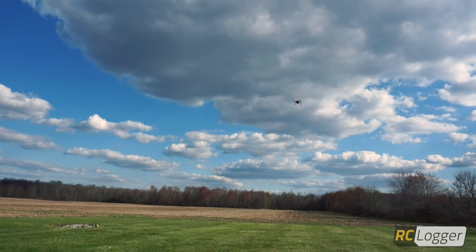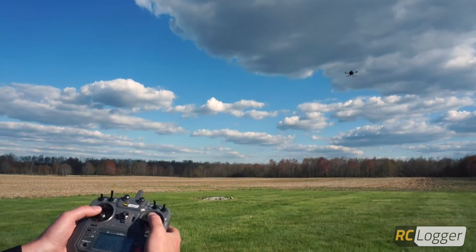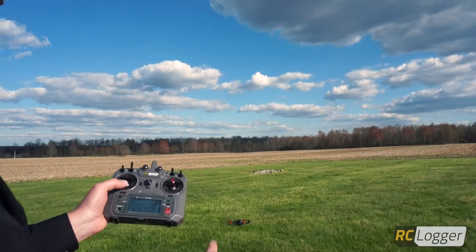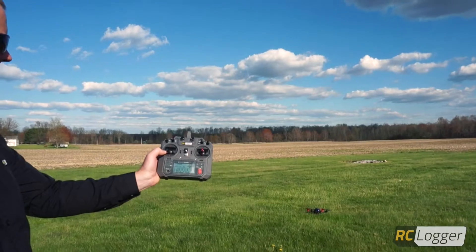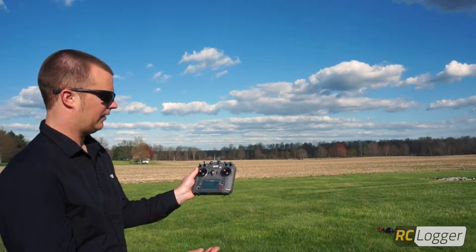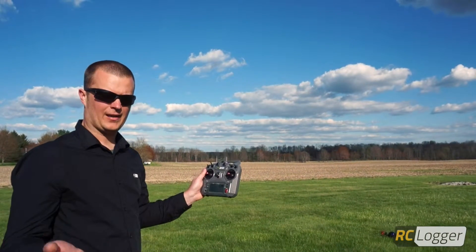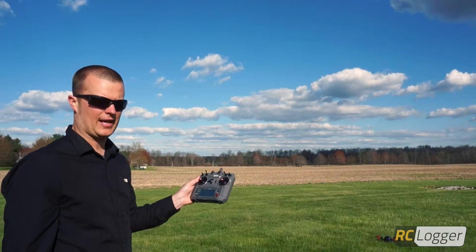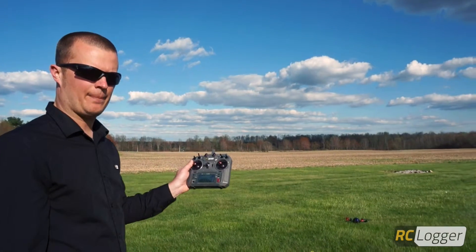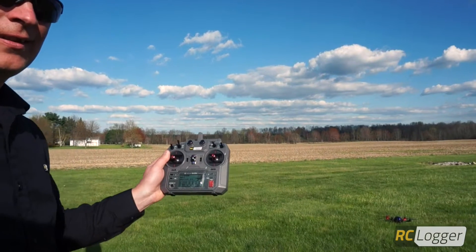So now I'm going to go ahead and bring the Nova in for a landing. Hold the stick down — sometimes you have to move it to the corner to get a proper shutdown. So that in a nutshell is how IRPC works. If you have any further questions, you can always find us at support.rclogger.com or hop on our website rclogger.com and find our forum. We'd be happy to answer any questions you have. I'm Adam — thanks very much for watching, take care.